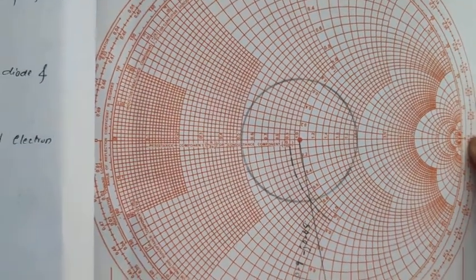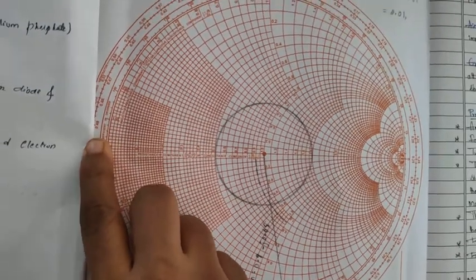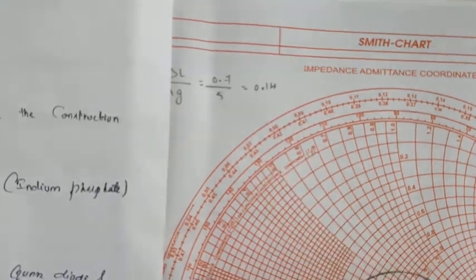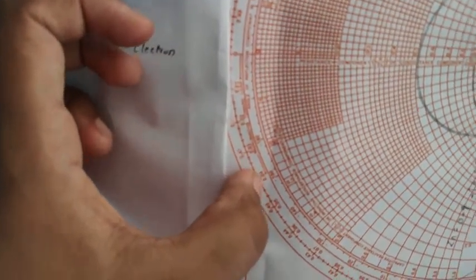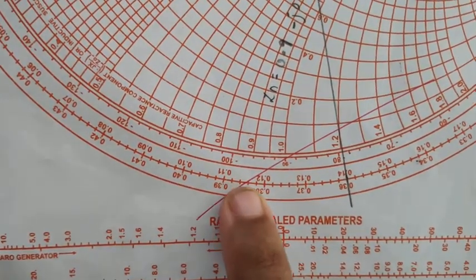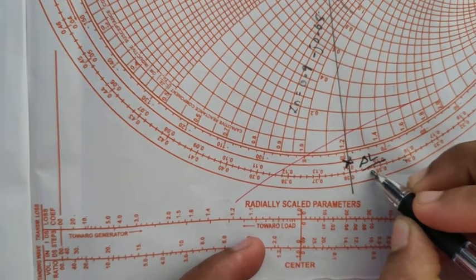On the Smith chart, one end represents the open circuit and the other end represents the short circuit. The value of delta_L divided by lambda_G is 0.14. From the short circuit end towards the load, we take 0.14 on the outer scale, counting up to 0.14 to locate the point corresponding to delta_L by lambda_G.